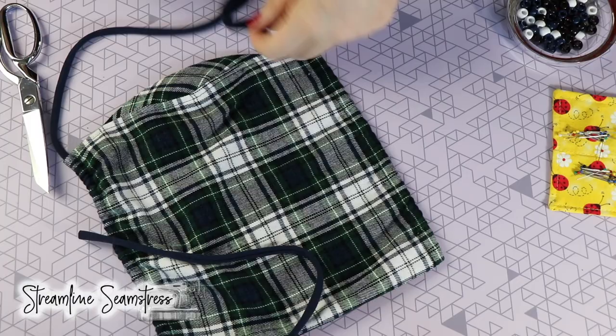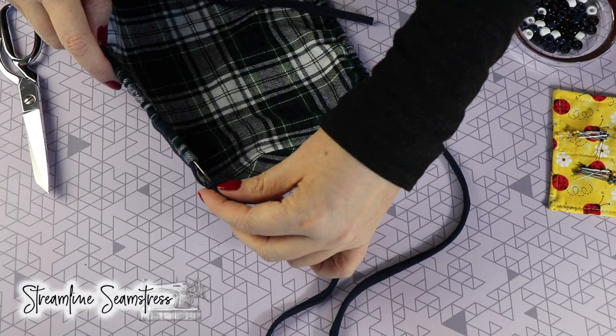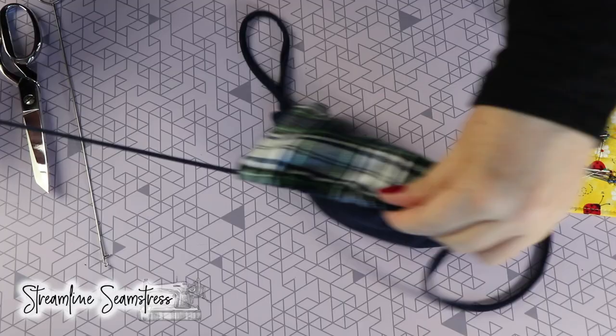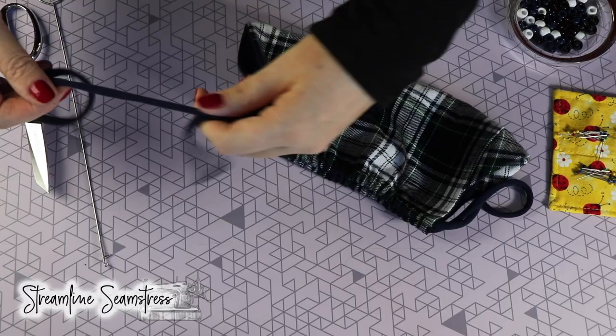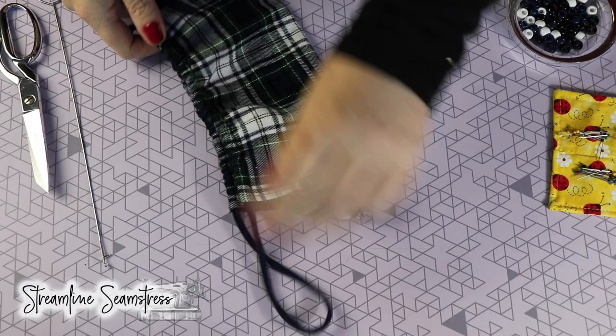Now I'm going to pull that through one side, and I'm going to take that turner at the top of the mask — I can tell the top because of the nose bridge — and I'm going to pull the string through from the top to the bottom. We want the tails on the string at the bottom and a loop at the top, which is going to go over the head and over the ears. I'm just kind of gathering that string so that it's balanced on either side.